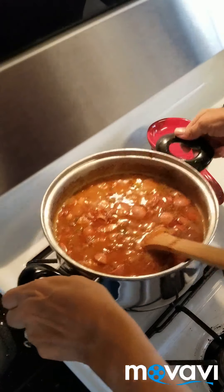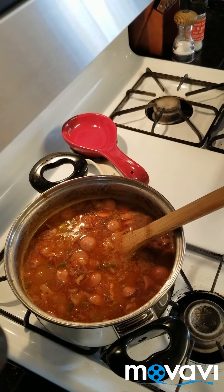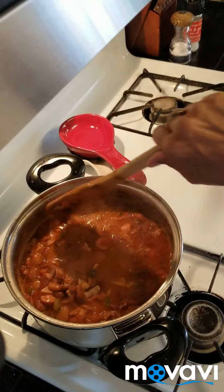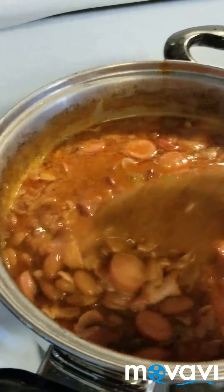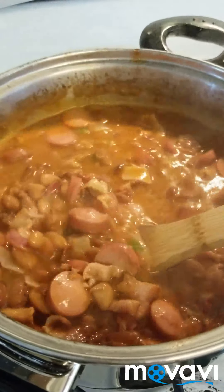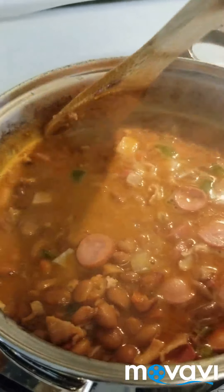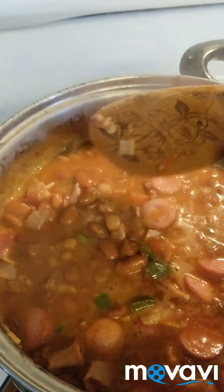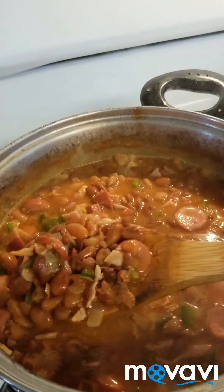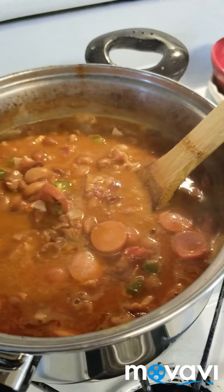All right, let me put this closer. Here are your charro beans — they smell so good. After about 25 minutes, they're done. The only thing missing is the sausage, but other than that, look at this deliciousness. These are your charro beans. Thank you for watching. Bye!